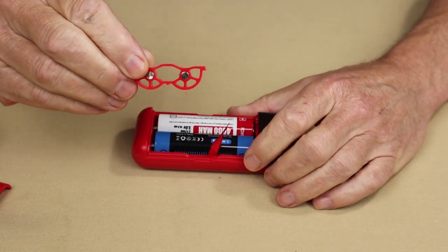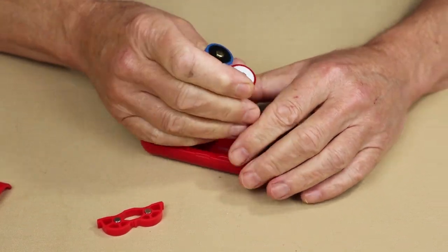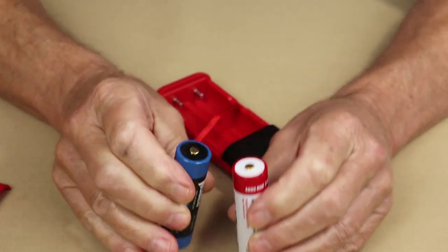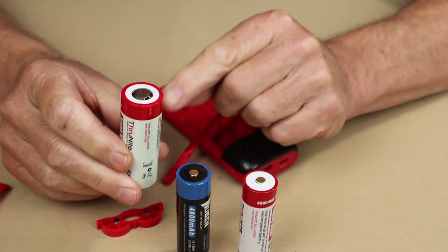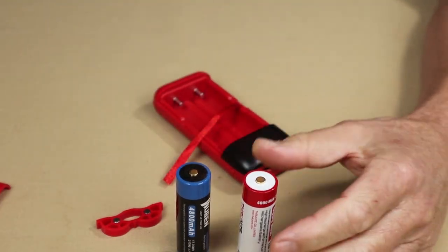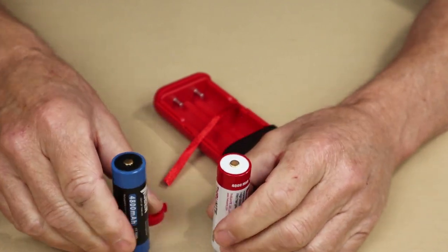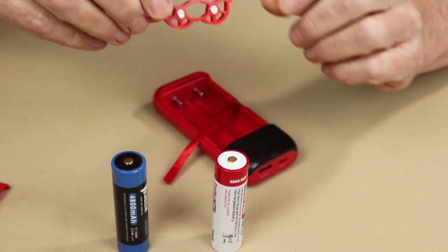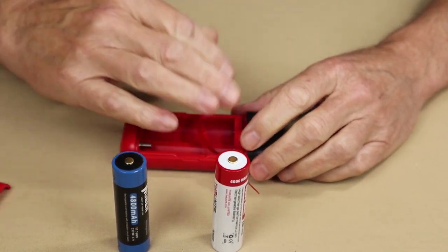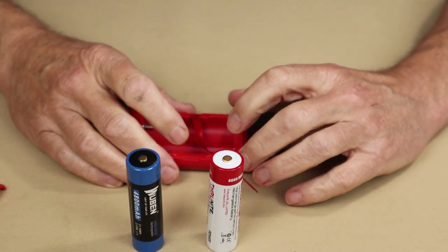Let me bring the bracket back in and explain what it's all about. The unit requires two batteries that have either a button top — the small protruding portion on top — or a flat top. This larger battery is the only one I had with a flat top. If your 18650 or 21700 batteries have the flat top, that's where this little bracket comes in. You drop it inside the unit at the top, then drop your batteries in so they make proper contact.